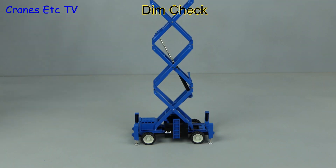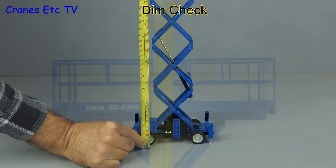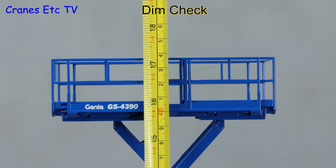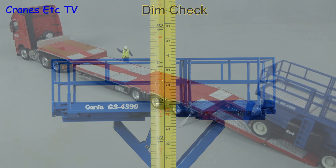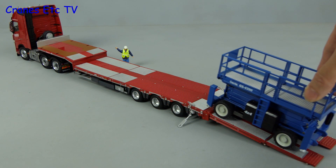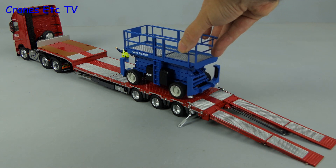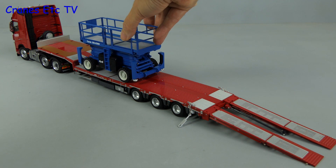With the platform raised let's do a dimension check — getting the tape out, to the top of the handrails it's about 17 inches or 44 centimetres, which is slightly short of the scaled height of the real machine. If you have a suitable truck in 1 to 32 scale then the Genie makes a good looking load.